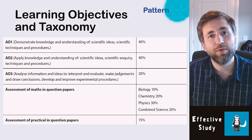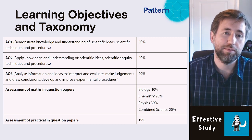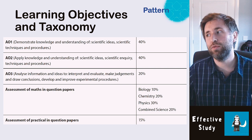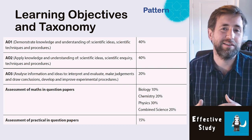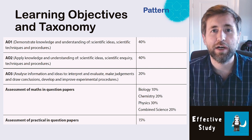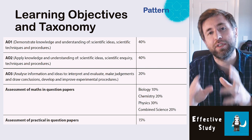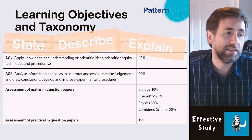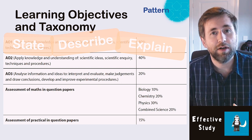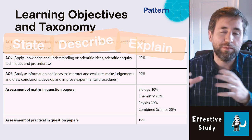Most importantly, I suggest your revision is as close to the exams as it can be. In sciences the assessment objectives are very similar for all GCSEs and A-levels, built around Bloom's taxonomy — things get harder as you go down the assessment objectives. AO1 is just knowledge and understanding: what do you know and remember, and what can you explain? Command words here include state — just name something — describe — say how or what something is — and explain — say why something is the way it is.